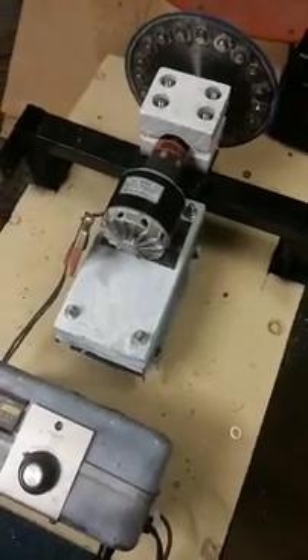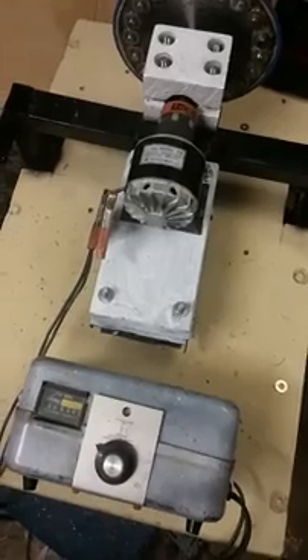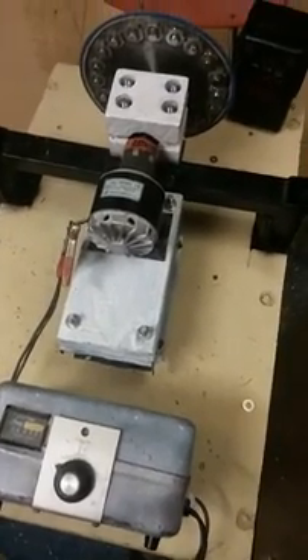Hello, this is Mike Rowland, and I wanted to show Dave, which is Turion on the Energetic Forum, my present setup.